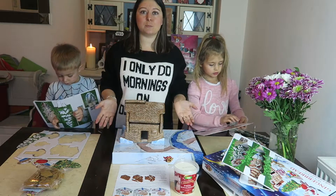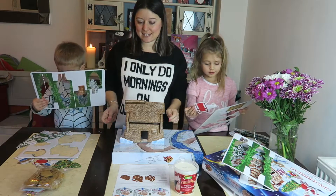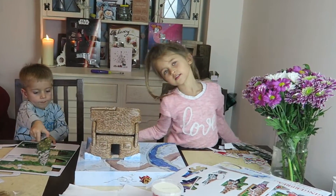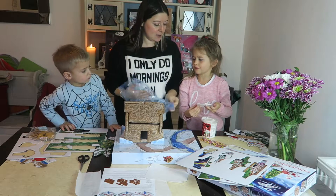That's our half done now — we just need some icing on it, it's exciting! Now we need to figure out how to make an icing bag. We're going to use a sandwich bag for our icing.